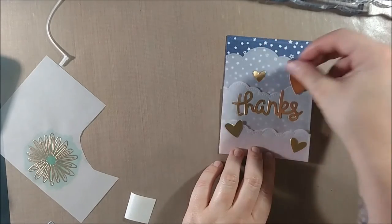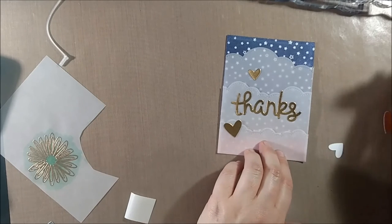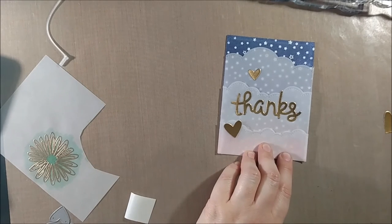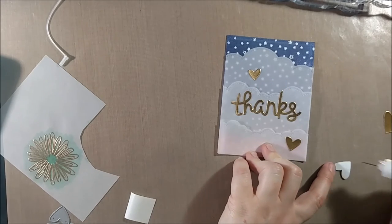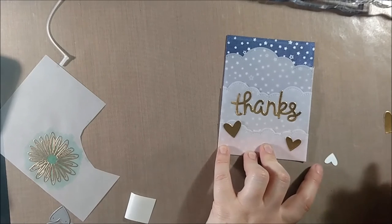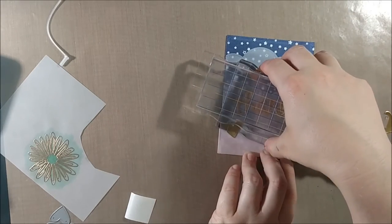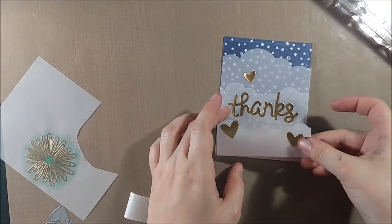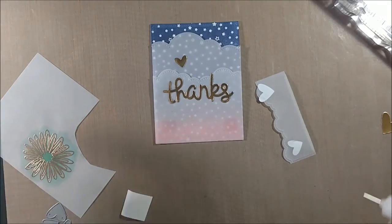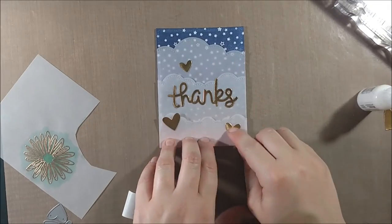Here I'm arranging the foil hearts and thinking about placement, but I also need to make sure I glue them in a way that will be enough to keep the vellum down. It's this interesting mix of a design decision and a practical decision about where I need to put glue in order for the card to stay together. I ultimately decided to do a little visual triangle of three gold foil hearts around the 'thanks.' Gluing this card together did take a while — I would glue on the foil elements, then put glue behind them on the vellum, let that dry, then continue the process, always allowing time to dry and placing blocks on top in between.